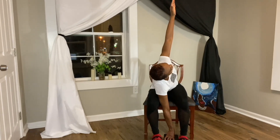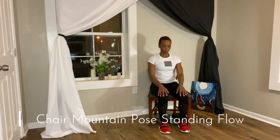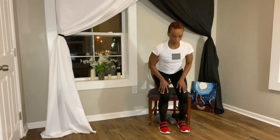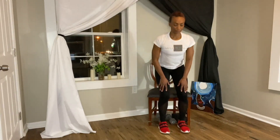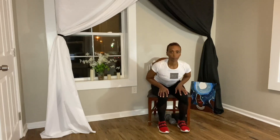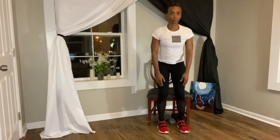Going into our chair mountain pose standing flow. Your legs are hip distance apart, seated in the chair. On your next breath you're going to stand up. Feet are flat, knees are soft, neutral pelvis, shoulders relaxed away from your ears, and then slowly bring it back to the chair. Repeat this flow maintaining your form. Surrender to the pose.